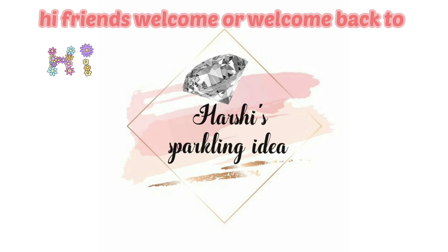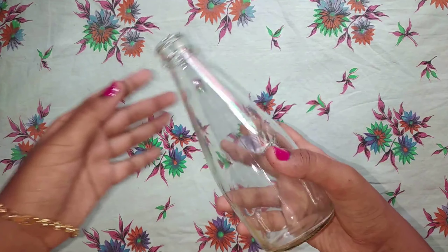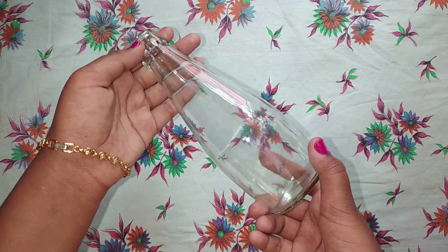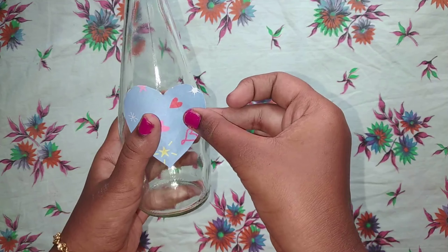Hi friends, welcome and welcome back to my channel Hashi's Sparkling Idea. Today we are going to do a bottle art. For making that bottle art, you will be requiring a bottle — make sure that it is transparent. Now take a heart shape sticker, or any shape sticker that you like.